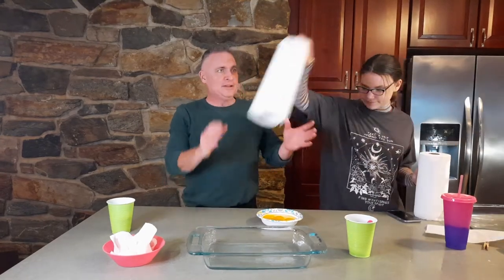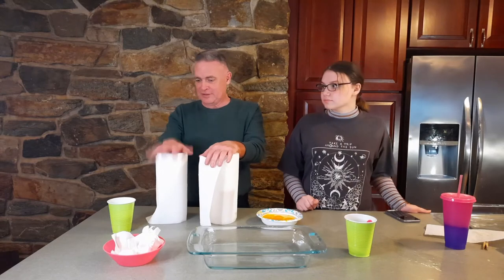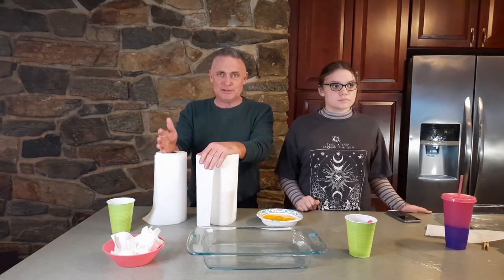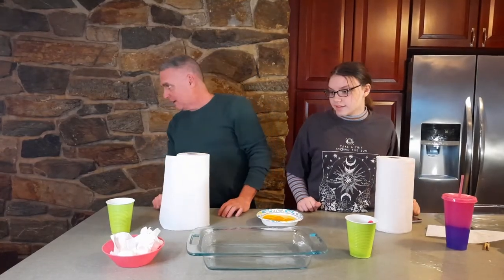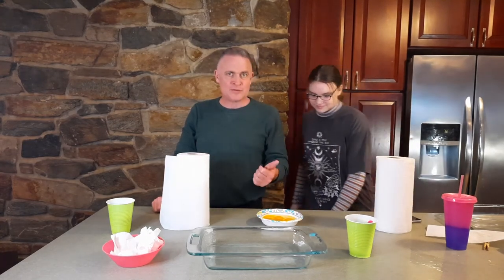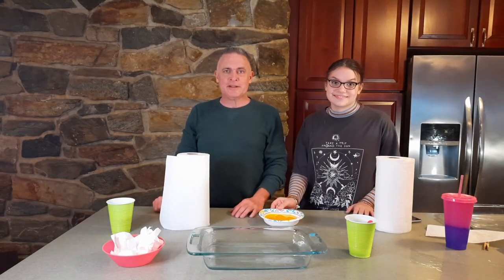So where does that leave us? Bounty, maybe not the absolute cheapest at 1.7 cents per sheet, but it's stronger, more absorbent, and holds up better than the dollar store brand at seven-tenths of a cent per sheet. If you're in a bind or on a really fixed budget, nothing wrong with going with the dollar store one — it's a dollar as opposed to a pack that could cost you like $12. And that other generic brand — most expensive, not as absorbent, not as strong as Bounty. I think that test is successful. We're going to have eggs for dinner! Hope you liked the video. Don't forget to subscribe to my channel and check out the other videos — I'm testing things so you don't have to.